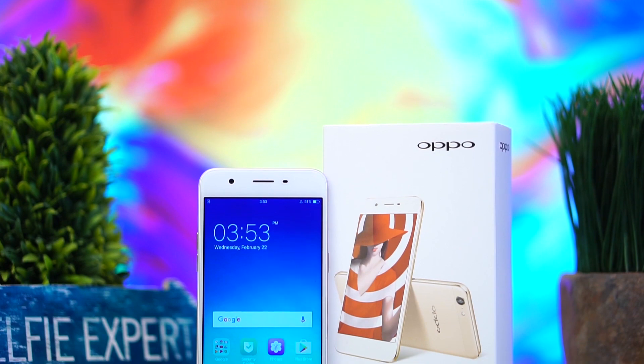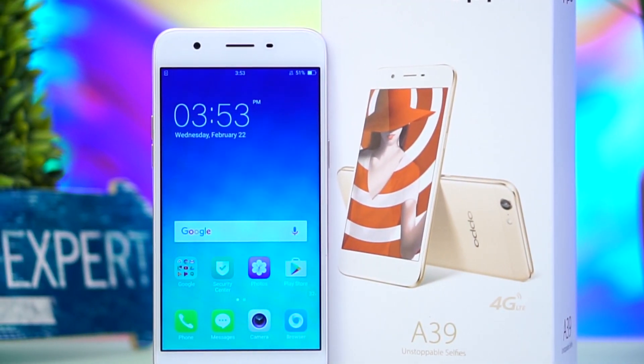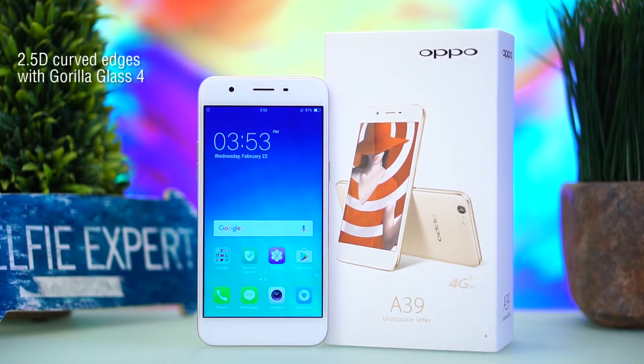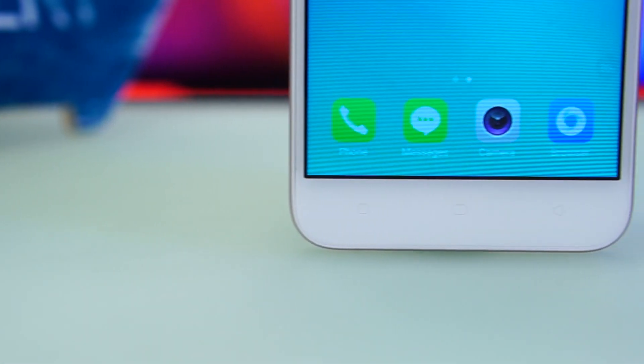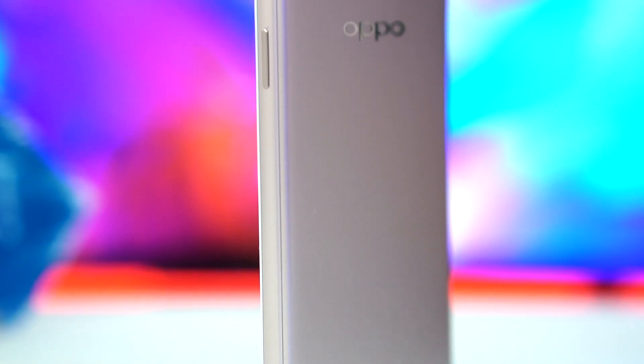The handset's design is typical of an Oppo phone, which is akin to an iPhone. It's got a magnesium alloy chassis with 2.5D Gorilla Glass protecting the 5.2-inch display. On the entire front above, we have the selfie camera along with the earpiece and front sensors. Below there are three unlit capacitive keys for UI navigation. The right-hand side is where the power and lock button and the card tray are found.